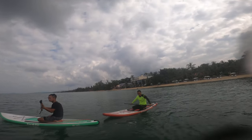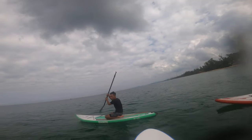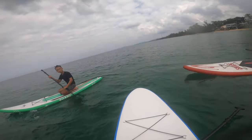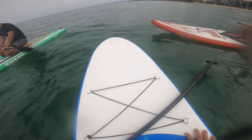Standing and paddling is for the beginner. The first lesson is okay. So now we try to stand here.